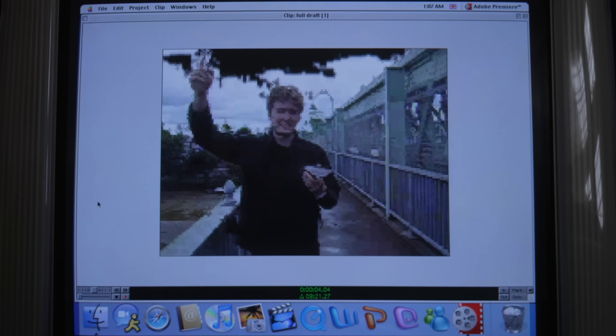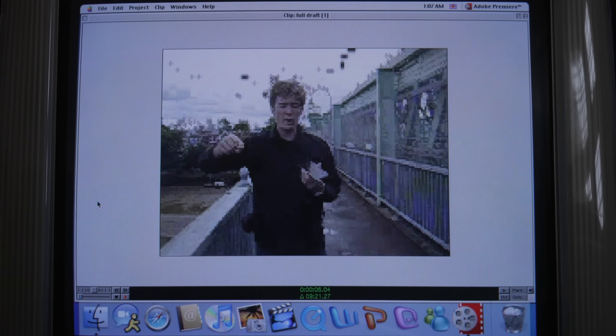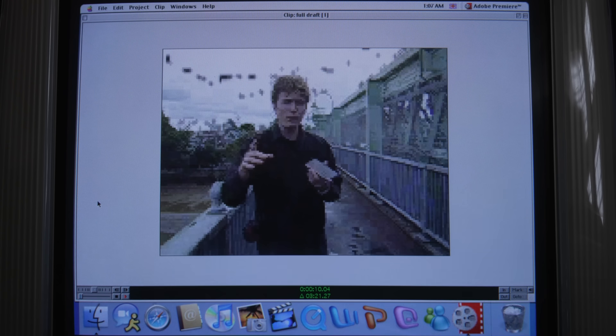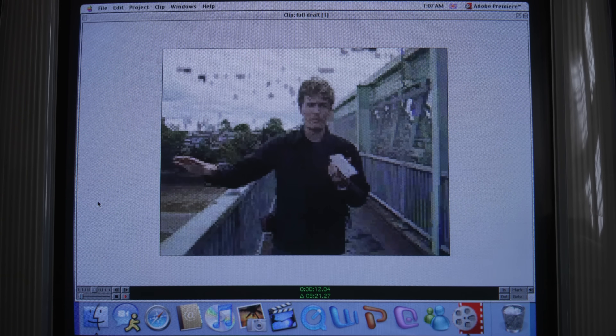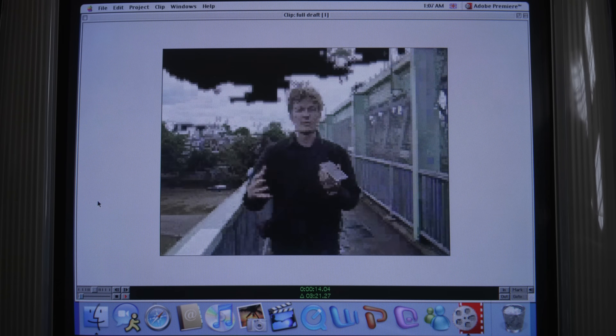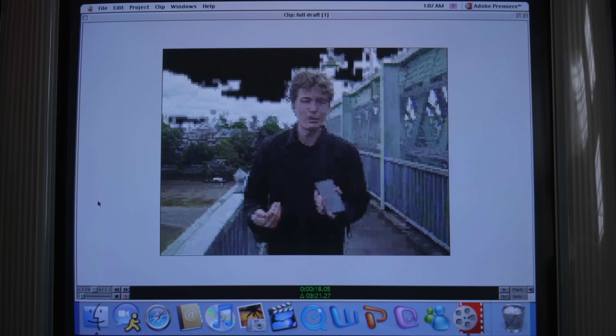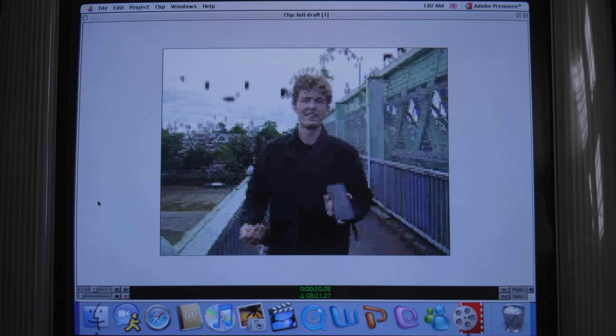Guys, today we're in central London to see the premiere of a film called The Conjuring 4: Last Rite. Now, not only do I want to show you guys what these screenings are all about, but I also want to show you that I don't get scared at scary films. Scary films don't scare me!